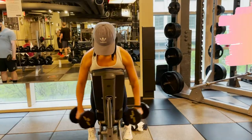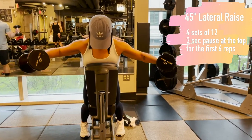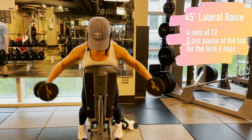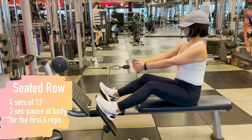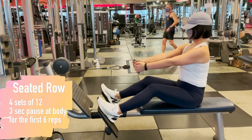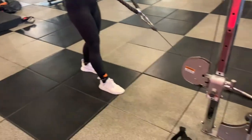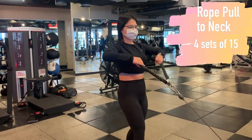After the pull-ups we go into a superset: a 45-degree prone dumbbell lateral raise, four sets of twelve with a three-second pause at the top for the first six, paired with a row — four sets of twelve with a pause when the weight is closest to your body. To finish the workout we do rope pull to neck, just four sets of fifteen.